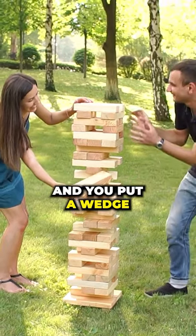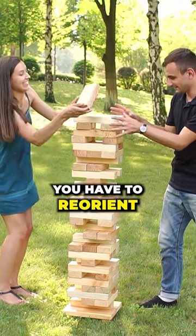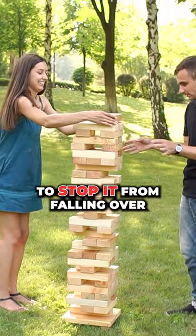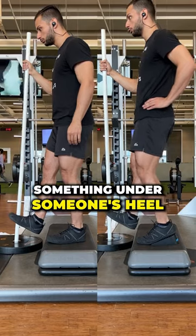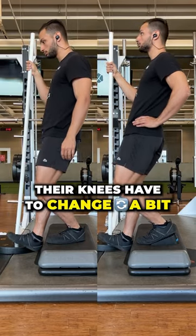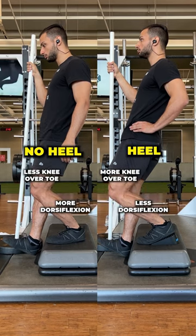If you take a Jenga tower and you put a wedge under one side of it, you have to reorient all the blocks all the way up to stop it from falling over. That same thing happens when we look at the human body — you wedge something under someone's heel, and all of a sudden their knees have to change a bit. Everything has to orient around that imbalance at the foundation.